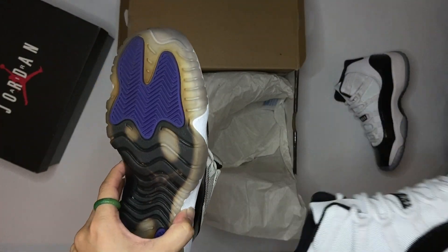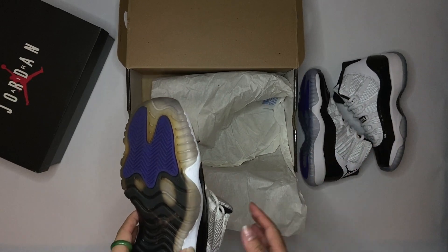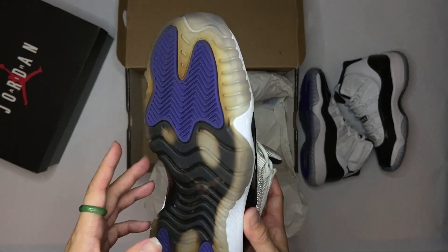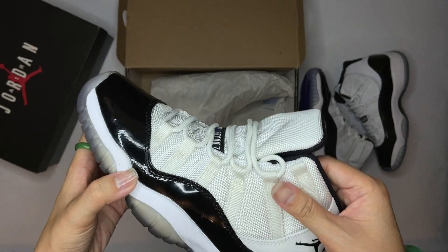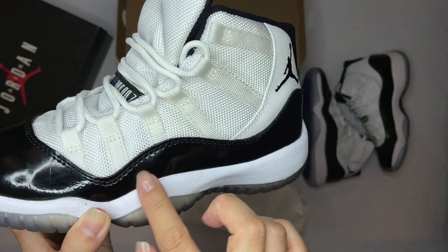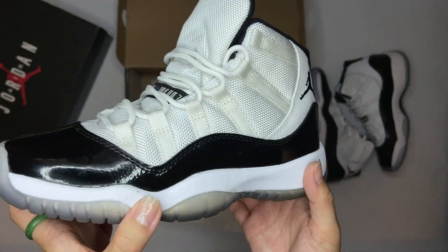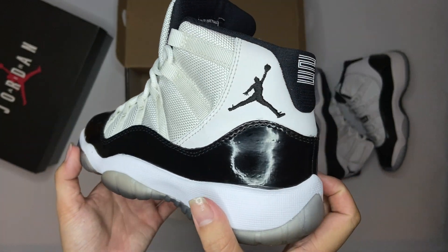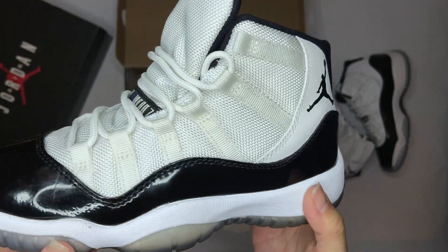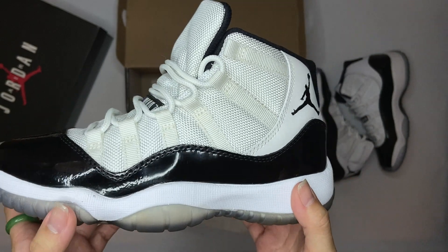I still like my 2011 version. I'm not a fan of the super icy outer soles on the 2018. I've still kept them looking pretty decent, except for some dullness on the patent leather — it's not as shiny, but that's what happens. J. Cole didn't rap about 'you shine like the patent leather on my 2011 Jordan 11s,' right? So it's still good.